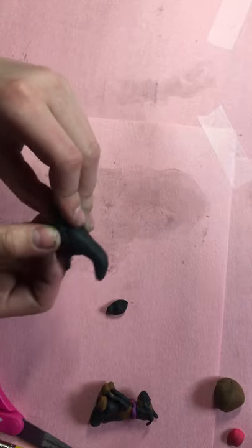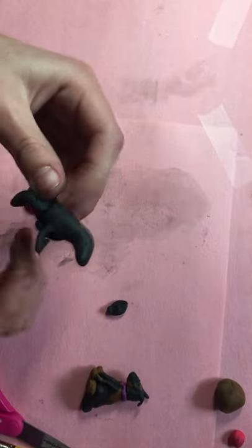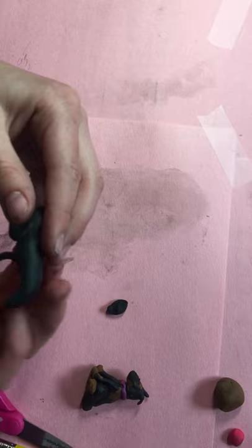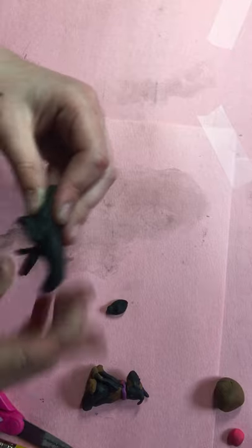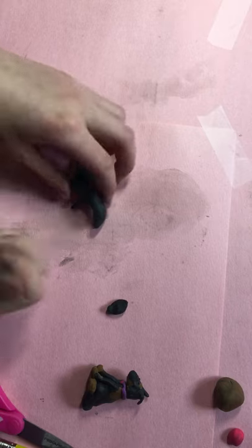It's a sitting dog, if you can't tell so far. It looks like a dinosaur — trust in the process. This also is too thin. I kind of flattened my arms.